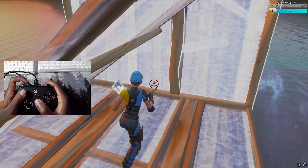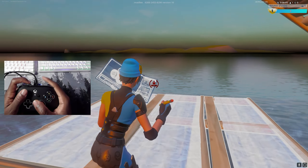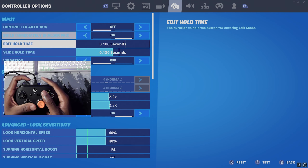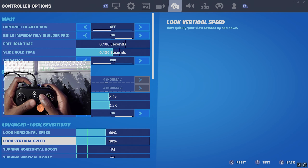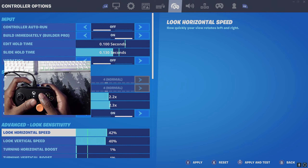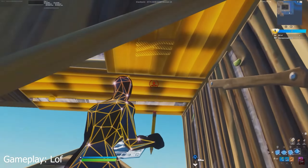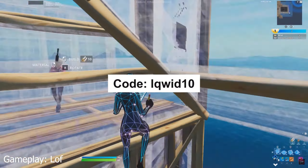The only downside is that having this attachment on makes your sensitivity feel a bit faster. For me, I play on 40 X and Y, but with this attachment it feels more like 42. Other than that, this attachment is super solid. I'll leave the link to buy the Pro Scroller in the description, and use code LIQUID10 to get 10% off.